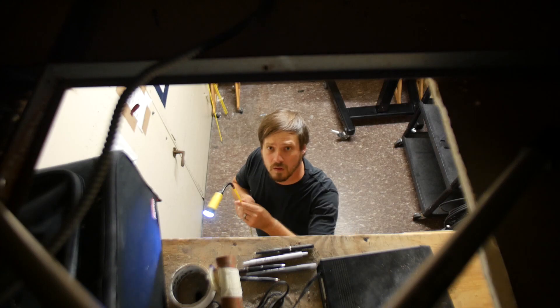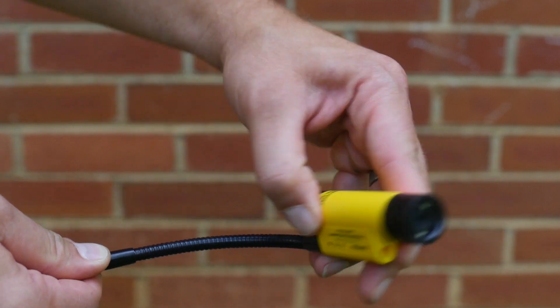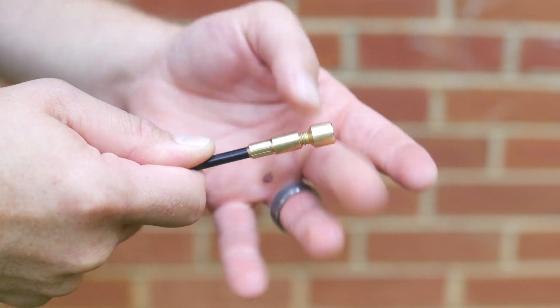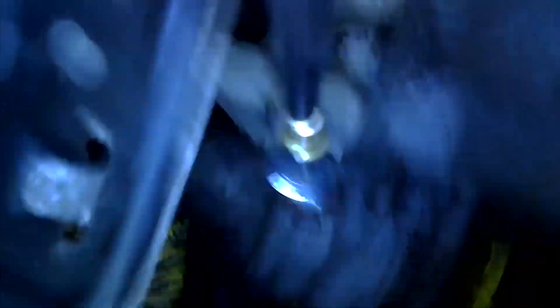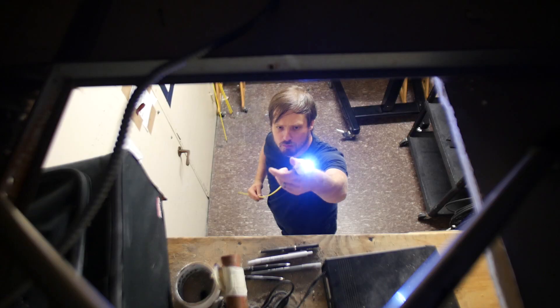It also includes a flexible gooseneck to get you around tight corners and odd angles, a rod and hook to attach to the front of the camera to help pull wires, and a strong magnet attachment to retrieve metal objects or tools from the tightest of spots. It has a set of bright LEDs on the camera end that allow you to see in completely dark areas.